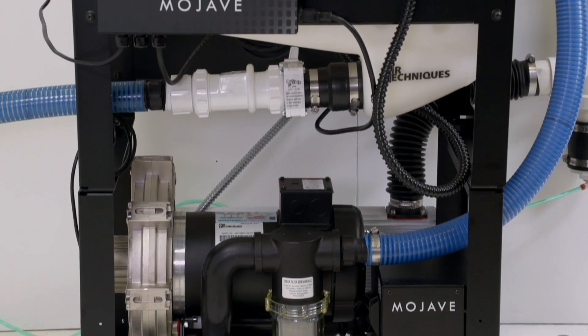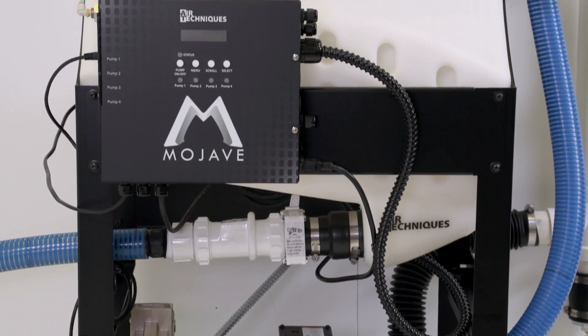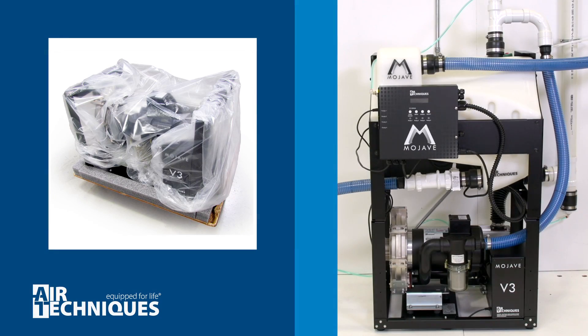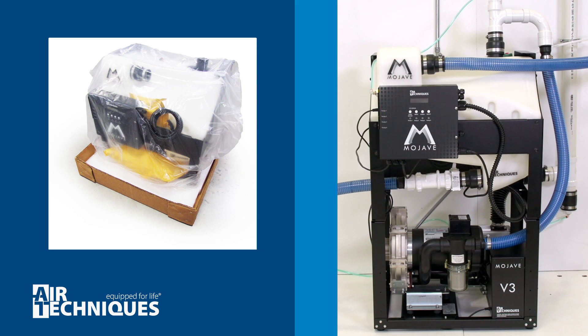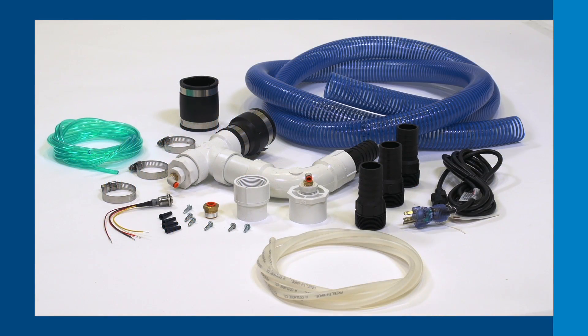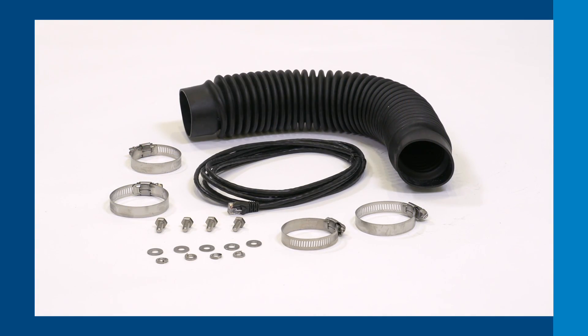For this tutorial, we will be reviewing how to install the Mojave dry vacuum system in an office setting. Remove the pump assembly from its packaging, then remove the tank assembly from its packaging. While unboxing, inspect both assemblies for shipping damage. Lay out the accessory kit near the associated assembly. These accessory kits can be found within the packaging.